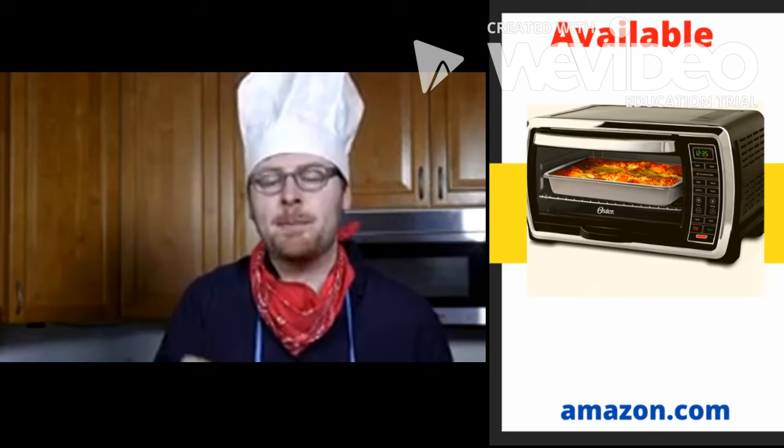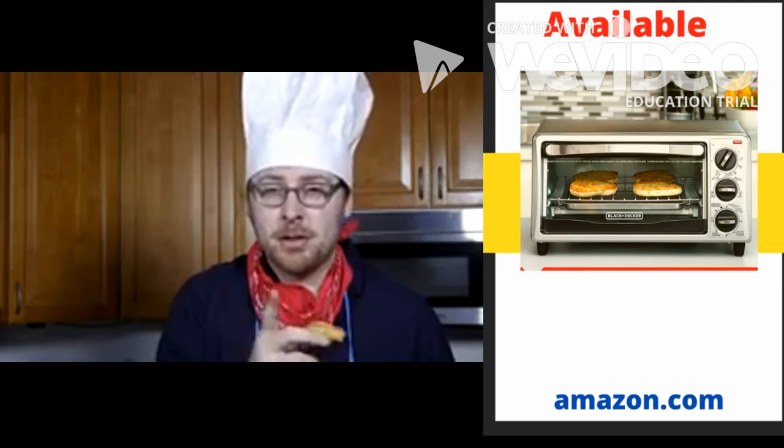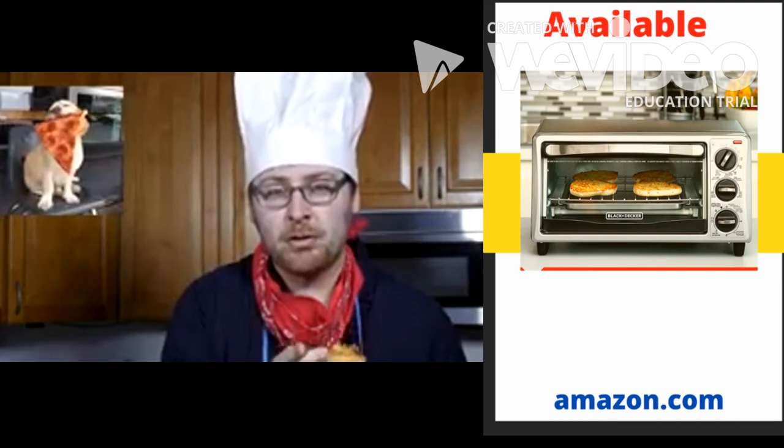Pizza bagels — they might not be pizza, they might not be bagels, but they're delicious. And you're going to be happy with the results.